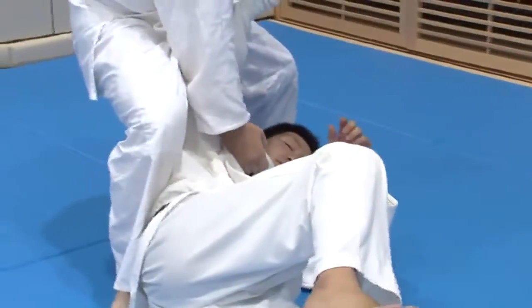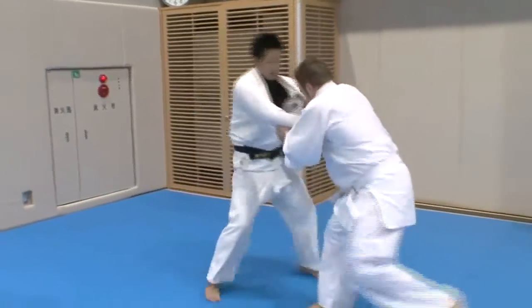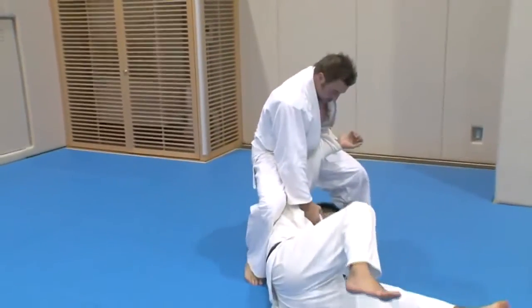Yeah, that's it. You're getting it. You're getting it. Good. You've got a knack for it.